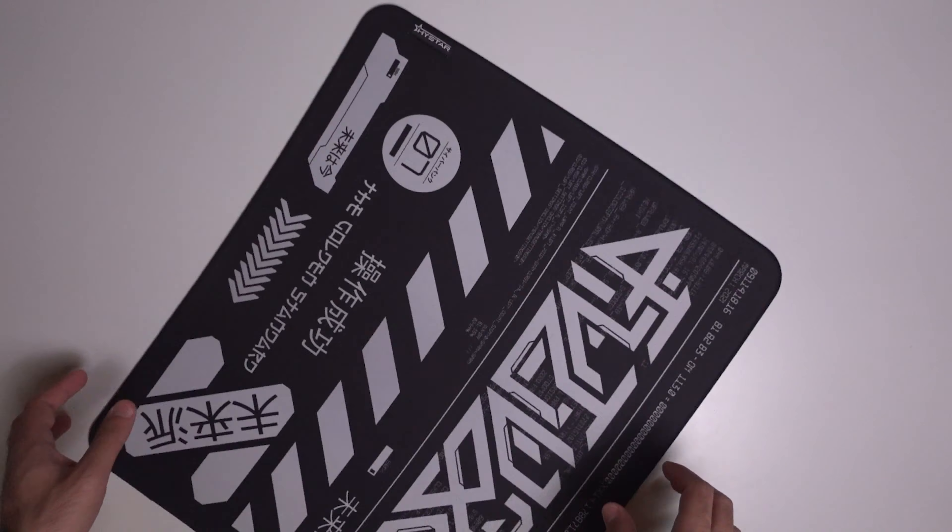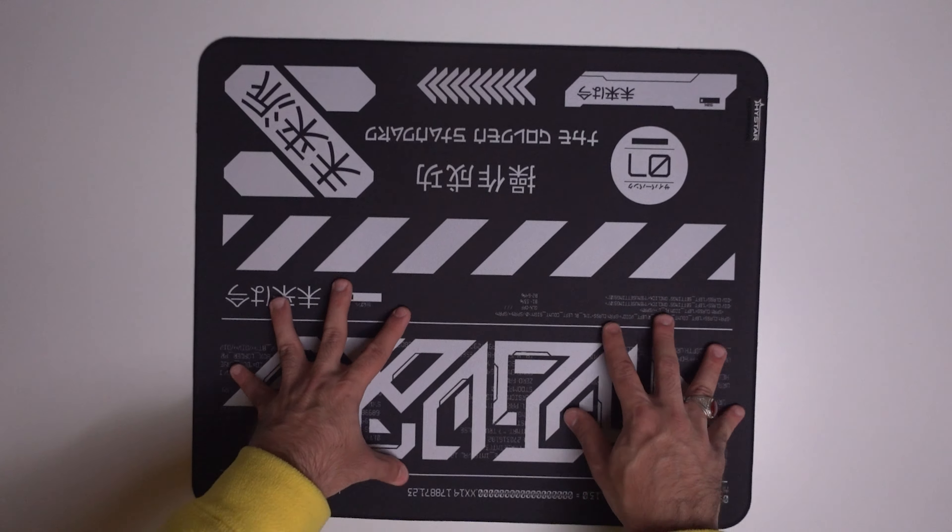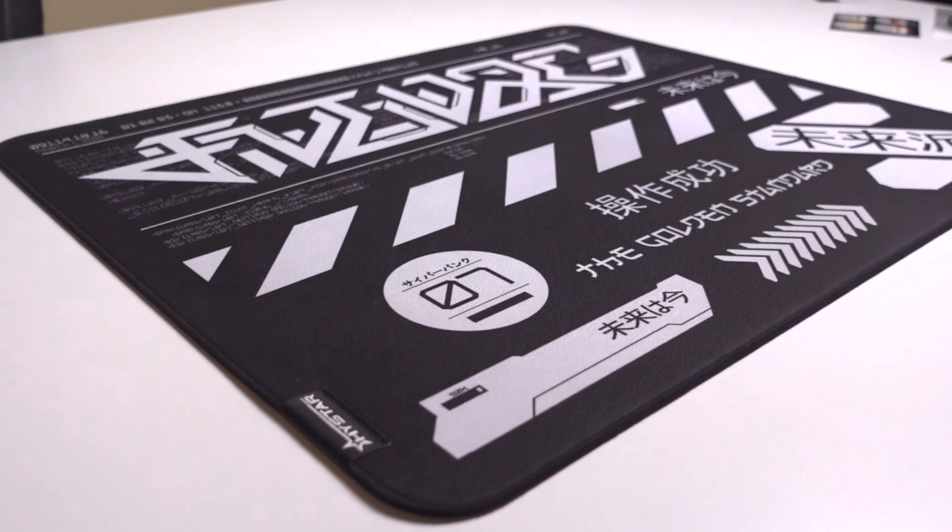I do want to mention HiStar did send this out for review, but keep in mind they're seeing this review live right when y'all see it too. The mouse pad itself is 490 by 420 by 4 millimeters thick with authentic pour-on material. It's extra soft, nice and squishy — I really like that.